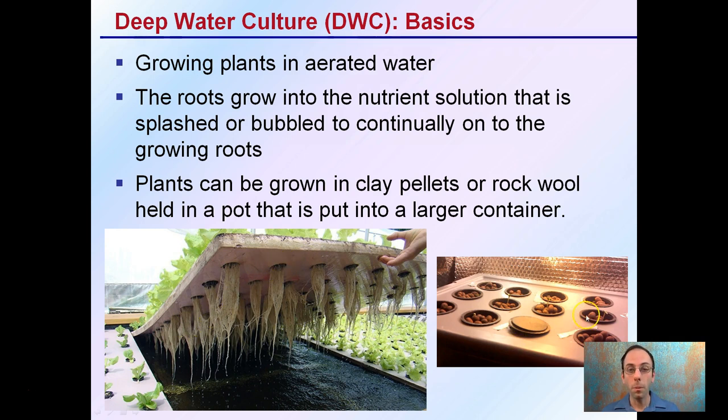Plants can be grown in clay pellets or rock wool held in a pot that is put into a larger container. So it doesn't just have to be the roots hanging down in the bubbled or aerated water solution — they can be supported by some form of other substrate such as rock wool or clay pebbles.